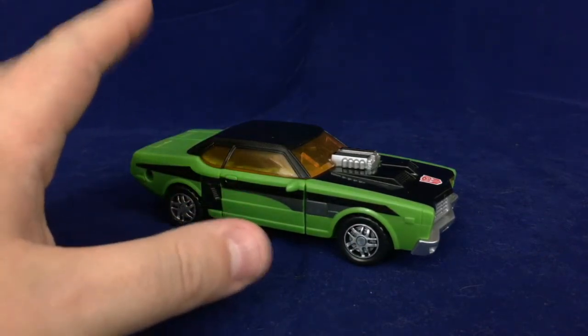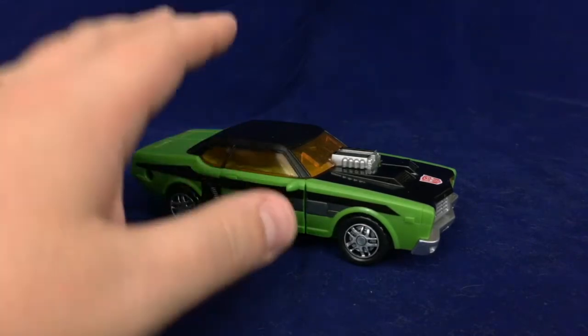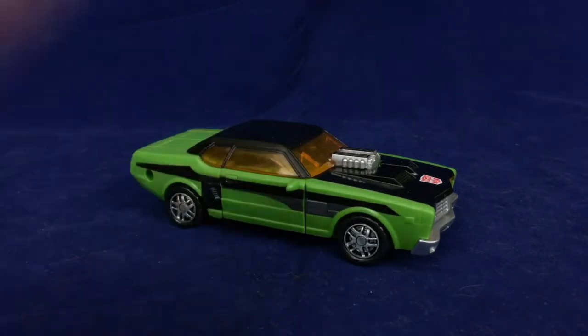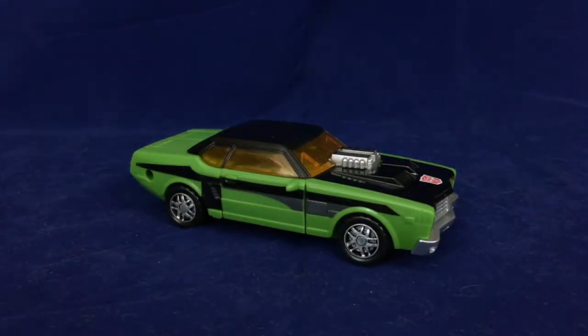Right off the bat, I want to say I won't be going over the cyber key gimmick and I won't be showing off the accessories. I actually got this guy with no cyber key and no accessories, and his cyber key gimmick has been disabled — intentionally, because it was on a hair trigger. Just snapping the torso and waist together would cause it to pop out, so I went in with a screwdriver, opened him up, and took the spring out. The gimmick wasn't great anyway — just a little claw that pops out — but having it go off constantly was too annoying.